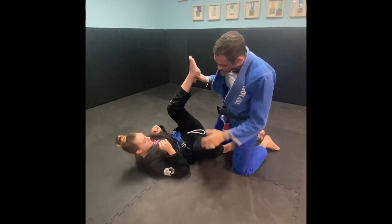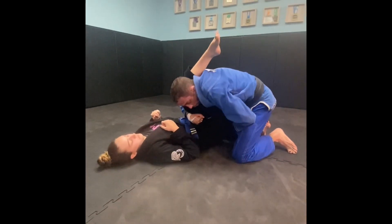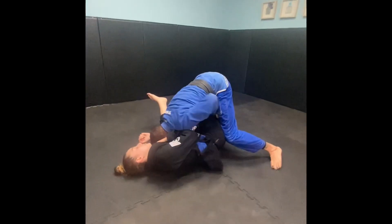There are a few options from here. I'll do a series — we're here, I put my head down, I start to go for the pass, she defends, I walk, walk, walk, and push down.